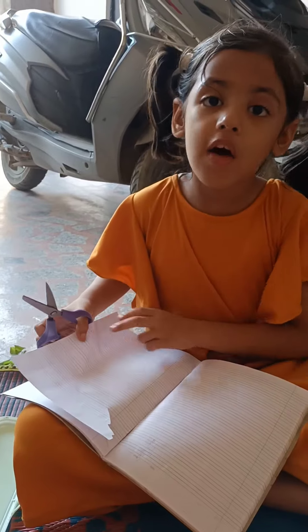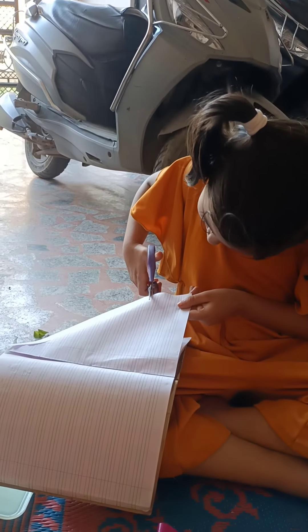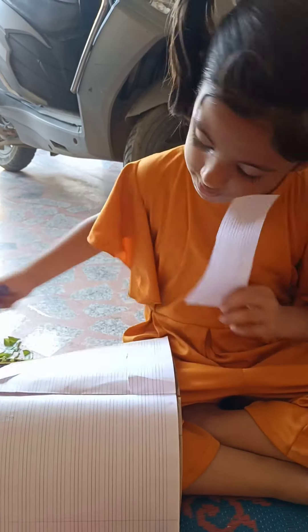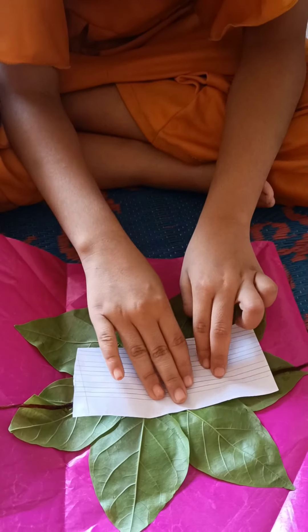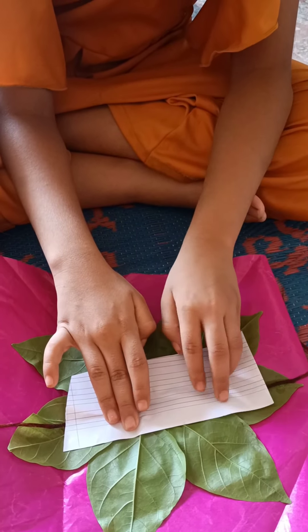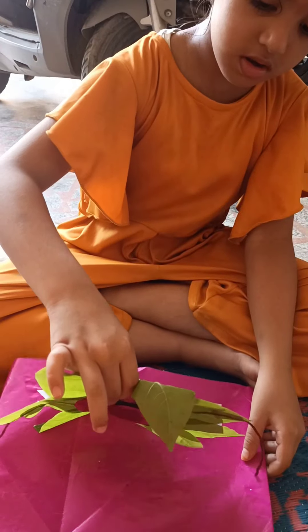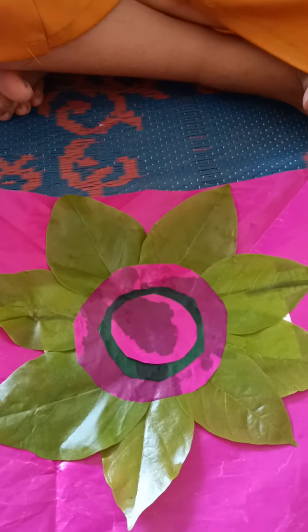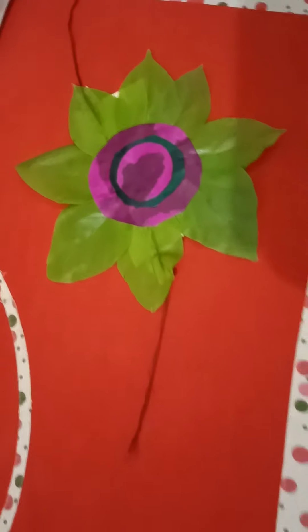Now I am going to cut a paper, then I will cut it, then we paste it. The Rakhi is ready! Bye bye, bye!